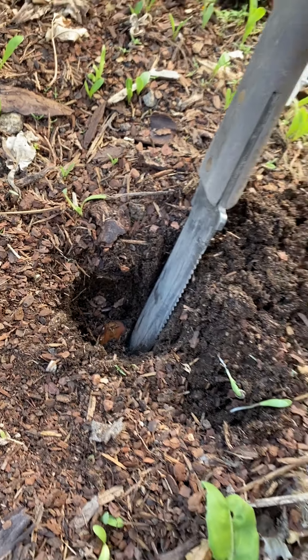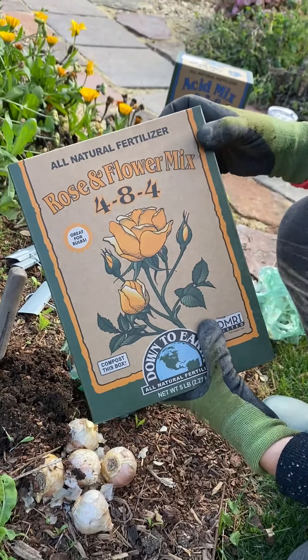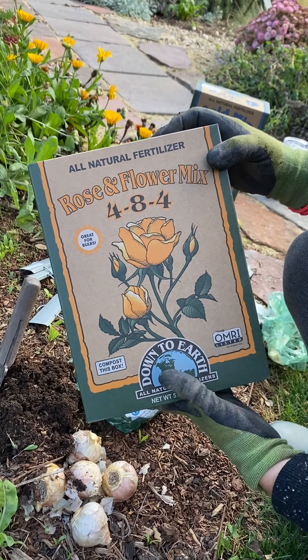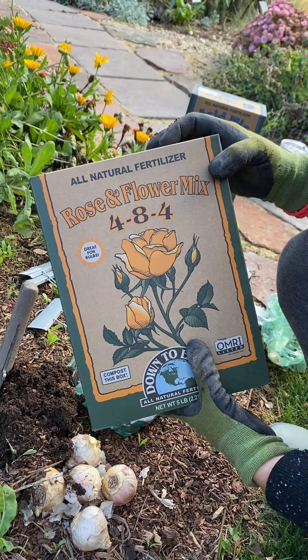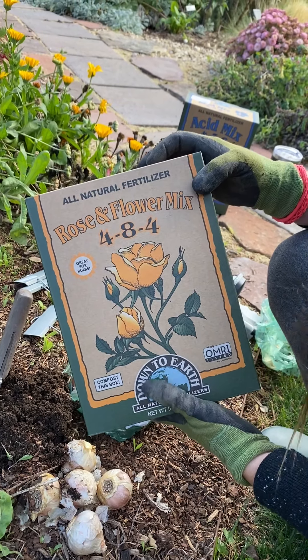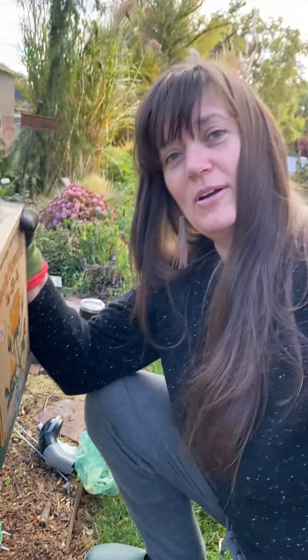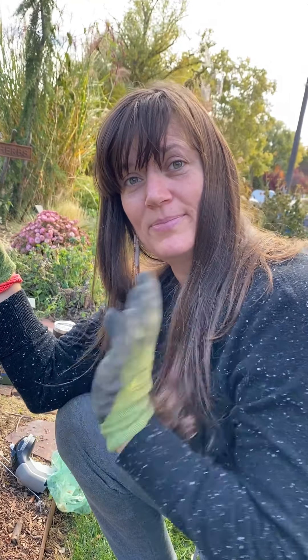The other thing I'm going to do is give it some food. This is rose and flower mix but it's also really great for bulbs as well. You have to feed your bulbs, otherwise the flowers will just keep getting weaker over the years if you don't have really great soil. Thank you very much for watching, and if you ever have any questions just DM us or send us an email at bwisegardns at icloud.com. Thanks, bye!